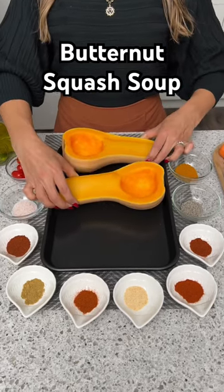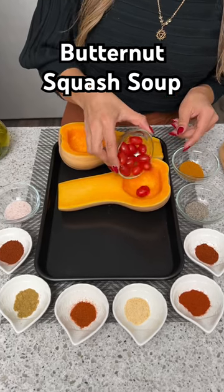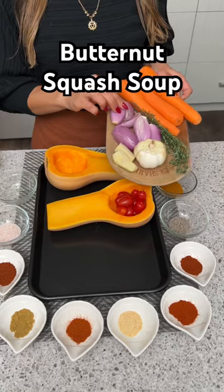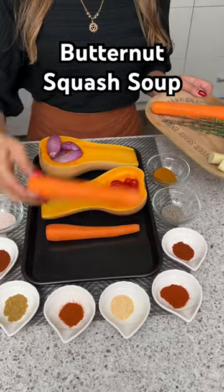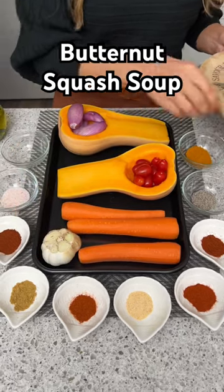I'm going to start by placing some butternut squash into our baking sheet, then I'm going to take some cherry tomatoes and fill up this part right here. Then I'm going to take some red onions which I've removed the skin from and cut off the ends, then I'm going to take some carrots and place those right over here like that.